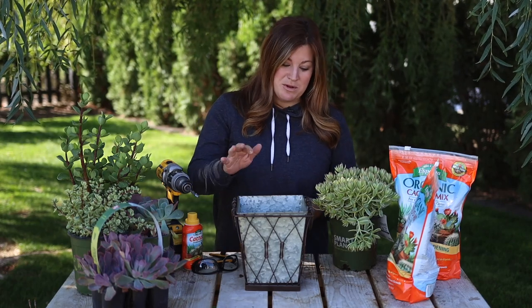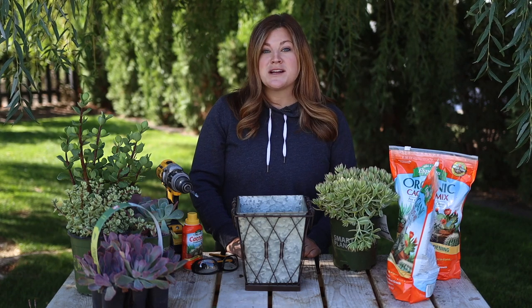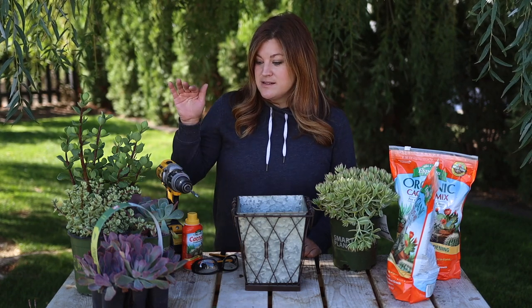Hey guys, how's it going? Today we are putting together a succulent arrangement in this beautiful container right here. This feels like a blast from the past — I haven't set up to do a project like this in so long.